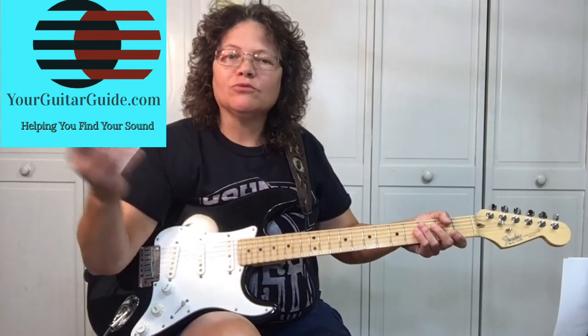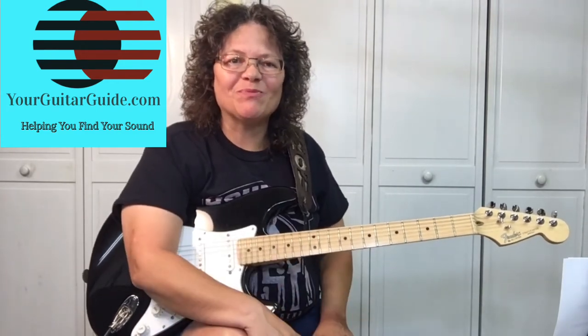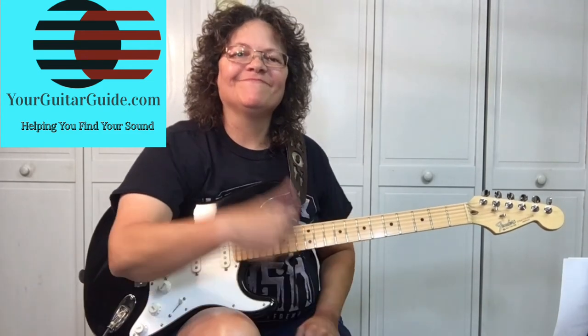If I've taught you anything today and you like what you see, can you give me a like and leave me a comment. Let me know if you like the blues and what artists you connect with. Or if it's not the blues, tell me what artists you connect with. Just leave me a comment. And if you're new to the channel, have a look around. If you like what you see, go ahead and subscribe for more guitar tips and tricks. Thanks.